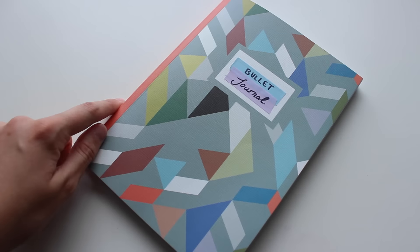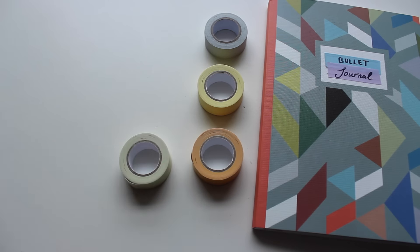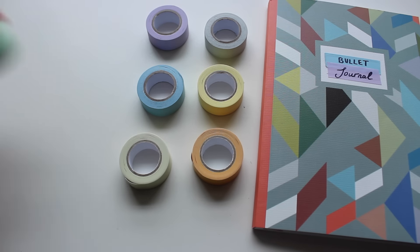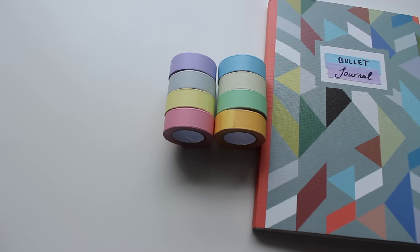There were smaller notepads you could get, but I wanted the thickness. Also from Paper Chase, I got this pack of eight tapes. I've been seeing a lot of people use washi tape, and at £1.50 a roll I thought it was just a tad expensive. I managed to find all eight colours for £6 — that's less than £1 per roll. They are really nice pastel colours and I thought they'd go really nicely with the colours on my bullet journal.